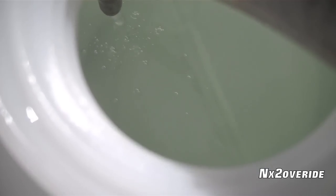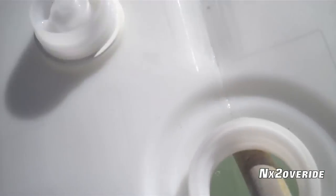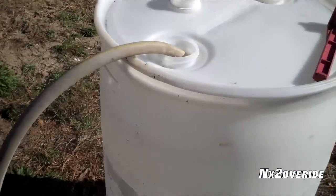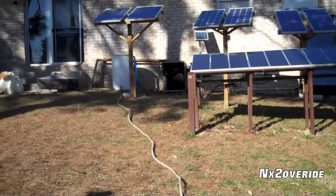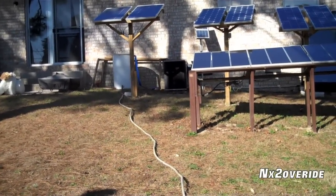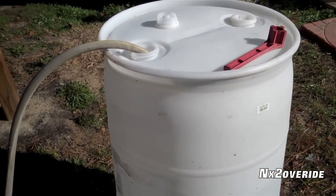We're going to add a little bit of chemicals to it, and we are going to store it right over here — extra rain barrel water. Eventually we're going to get it hooked up. This is going to be used to flush the toilets and do stuff like that.